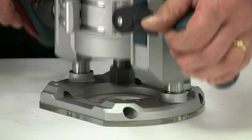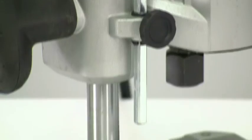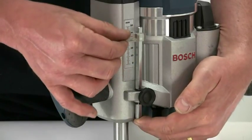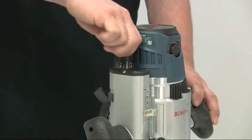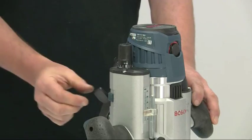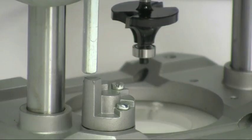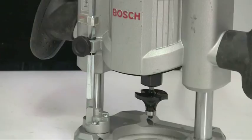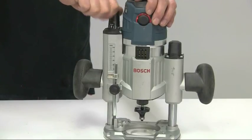The maximum plunge depth is a massive 76 millimeters, which is more than competing models. A depth stop rod operates onto a multi-position turret; the rod is flattened to stop it rotating, and the zero mark can be slid up and down for quicker setting. Fine depth control is provided by a built-in adjuster with true micrometer-style adjustment that can even be used after the plunge lock has been locked — this after-lock fine adjustment is unique to Bosch. One full turn of the adjustment knob is equivalent to 1.5 millimeters, graduated in 0.1 millimeter increments, with a total fine adjustment range of 16 millimeters.